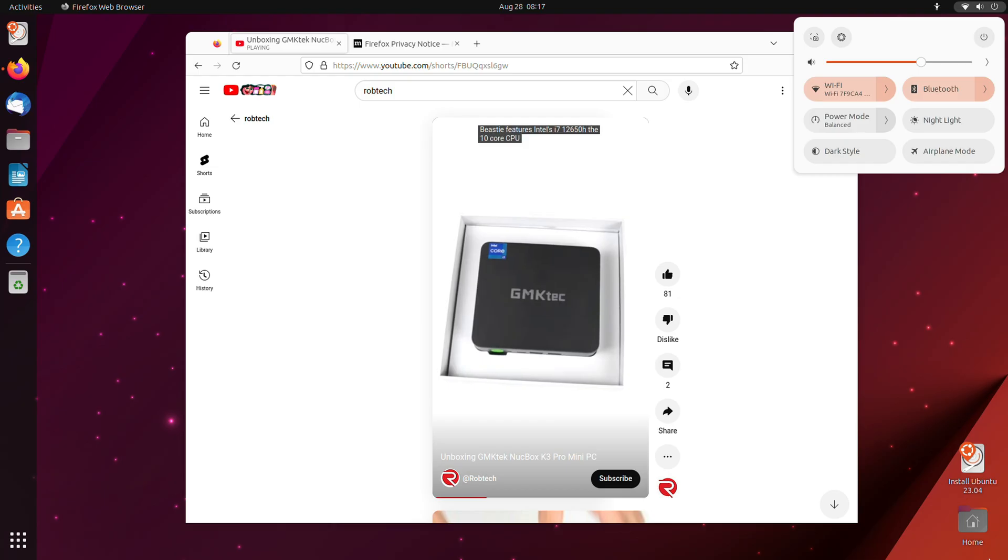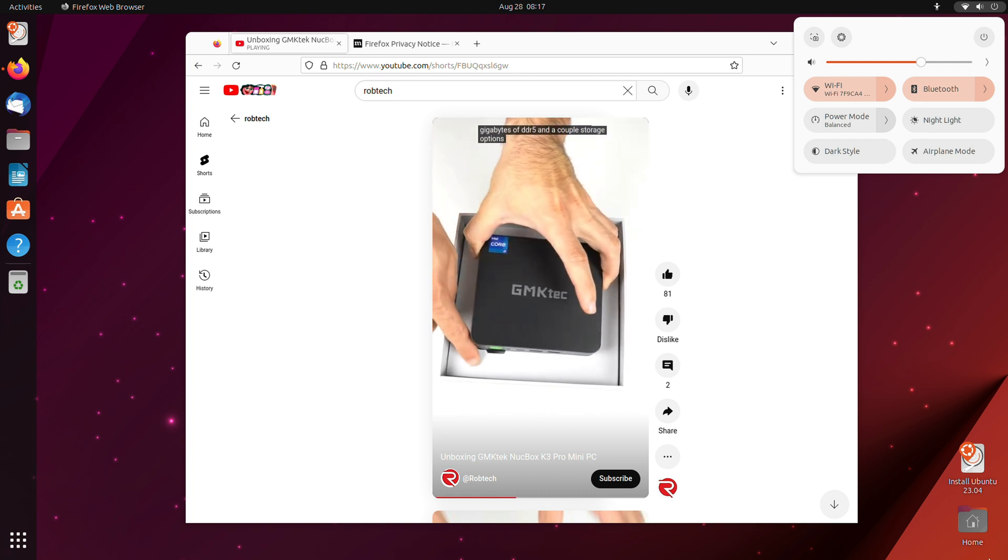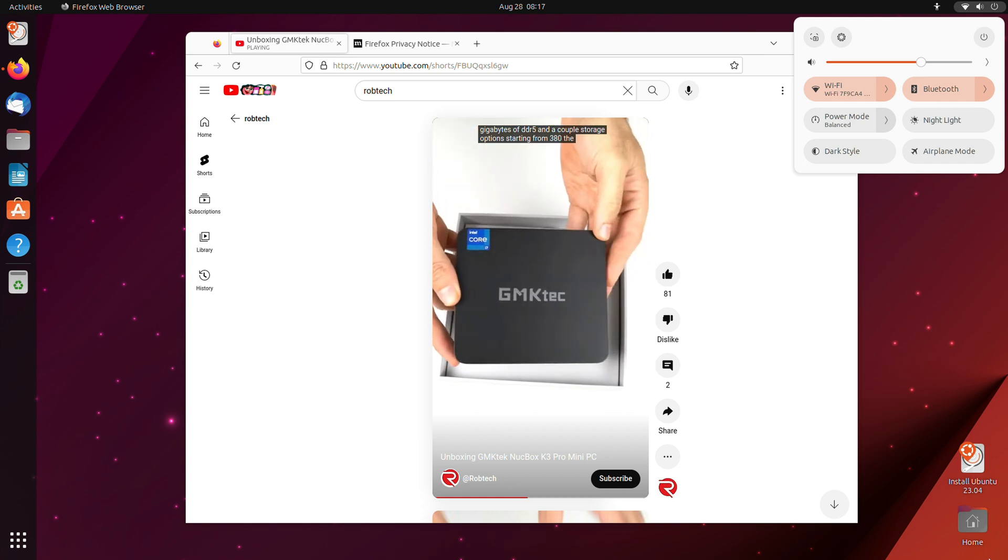Ubuntu booted from a USB stick without any issues if you want to use Linux. Otherwise, this mini comes with Windows 11 Pro if you get the 1TB pre-build.